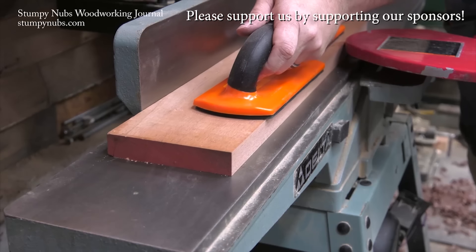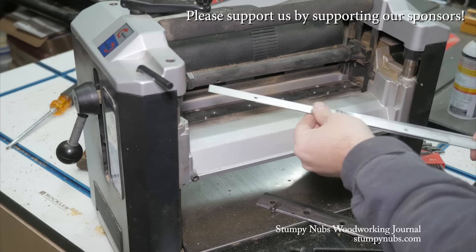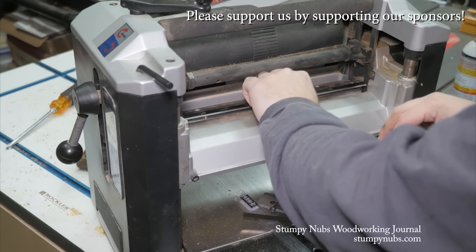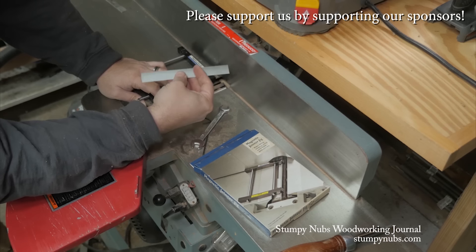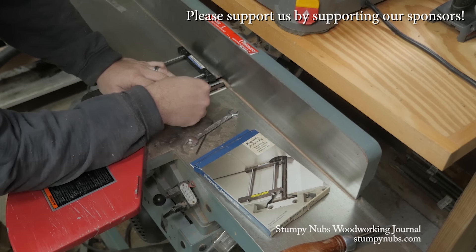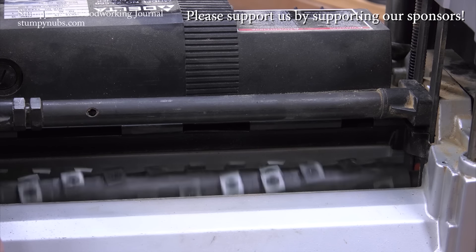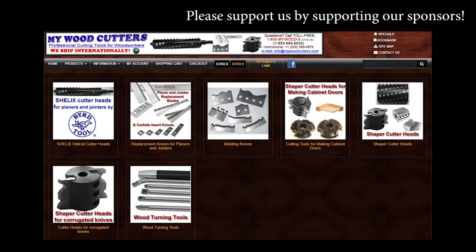mywoodcutters.com is the sort of small business I like to support. Stefan is a great guy and he can find you knives and cutters for almost any joiner, planer, shaper, or molding machine. His are the best prices if you're planning to upgrade to a helical carbide cutter head. Please use the link below this video to check with him before you buy somewhere else — some small businesses are just worth supporting.